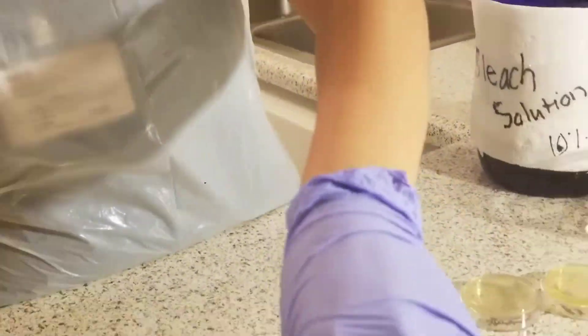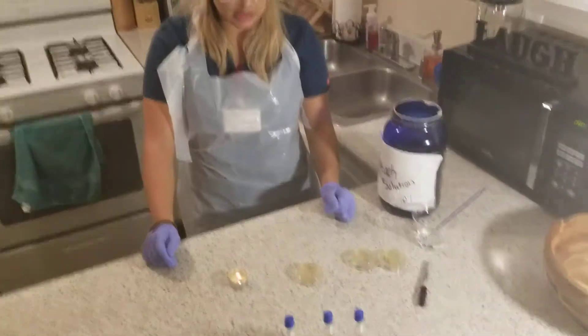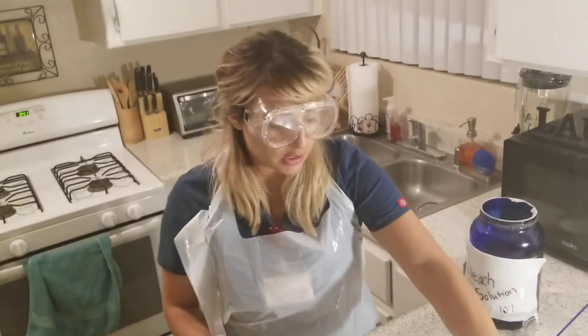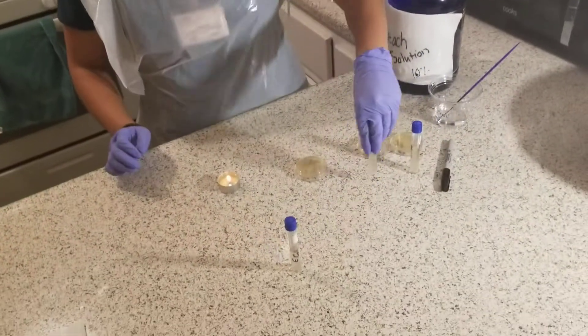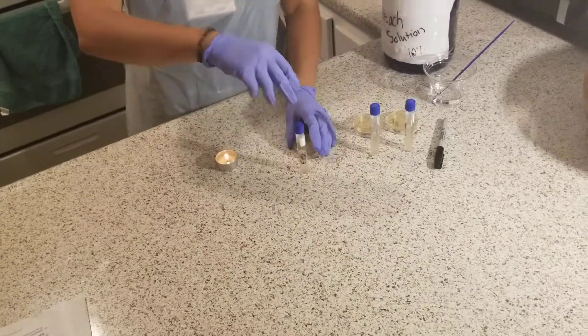In this experiment, what I'm going to be doing is isolating individual colonies, so I'll be creating a streak plate for each microbe. I've already completed the first two, and then I will be showing you how I'm going to do the last one, which is the E. coli.